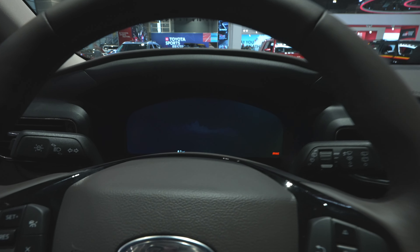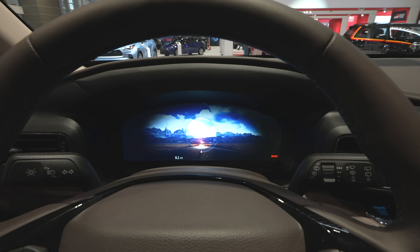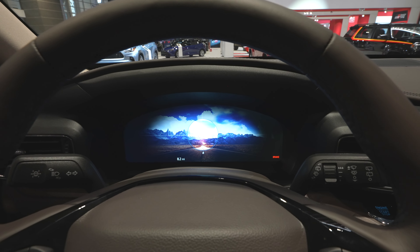Coming up top to the instrument cluster, it is 100% digital, which is sweet. It is very, very customizable in terms of what you can monitor.